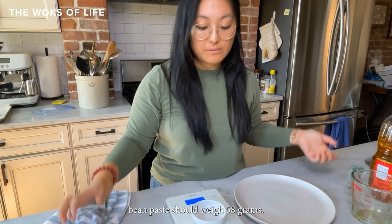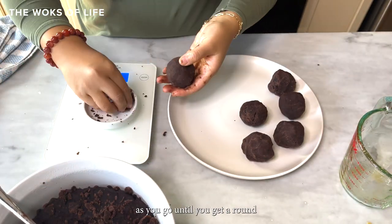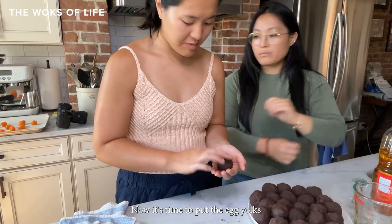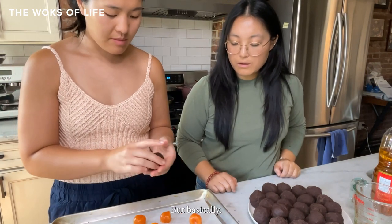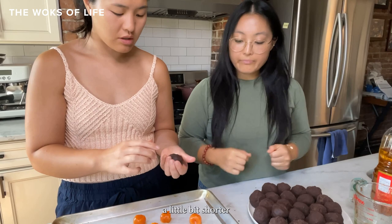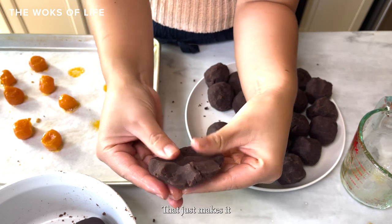Each ball of red bean paste should weigh 58 grams. Use a digital scale to make sure it's precise and that we get exactly 24 mooncakes. This part's really straightforward — just shape it as you would a meatball, packing it together as you go until you get a round ball. We only have 14 egg yolks, so we only do this for 14 of them. The ones without egg yolk will be slightly smaller and a little flatter when pressed into the mold.